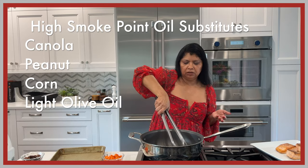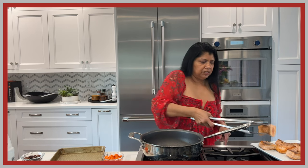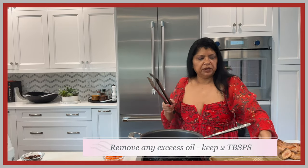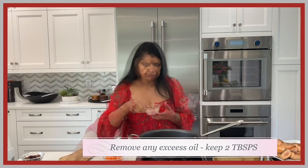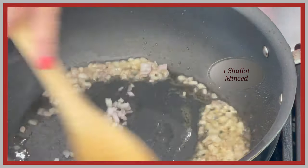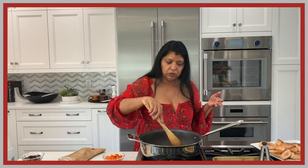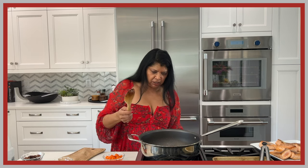Avocado oil has a high smoke point, which is why it works for cooking on high heat. I'm turning the stove off and removing some of the excess oil from the pan. You could also start with fresh oil if you prefer. Now I'm adding finely minced shallots while the stove is off, so the residual heat from the pan will soften them. It smells amazing.